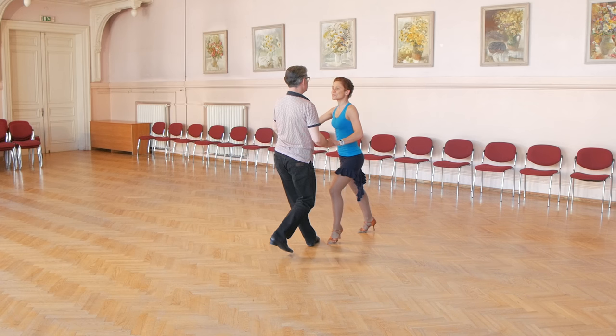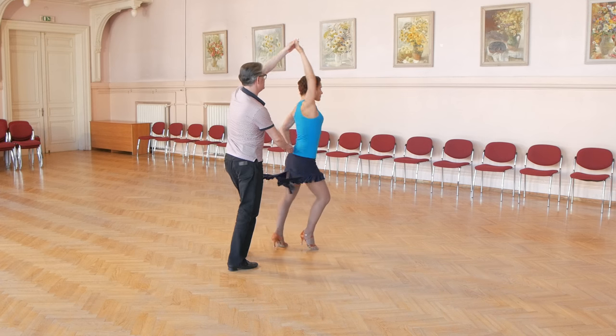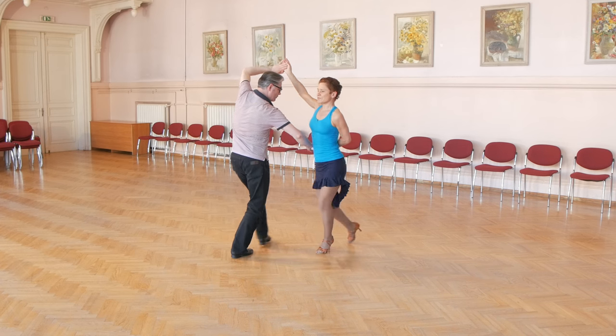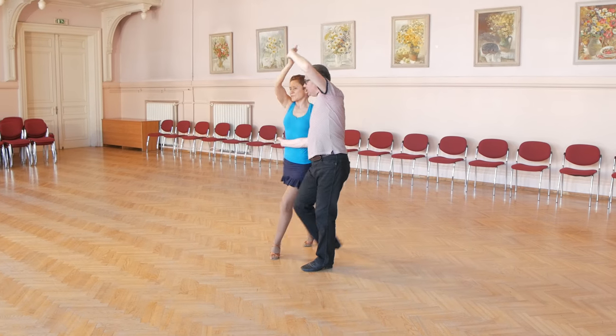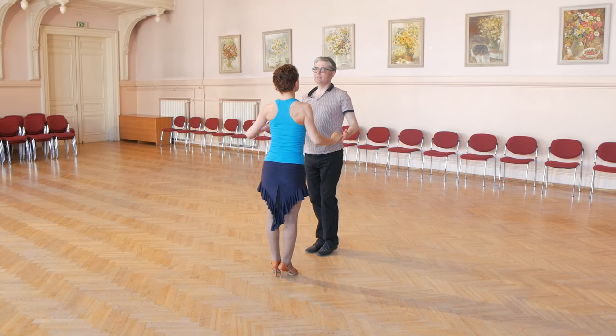Forward, replace, and close, raise arm, then back, replace, close — hammerlock position — forward, replace, back, and back, replace, close, and turn lady to normal position.